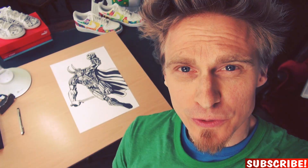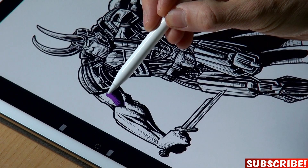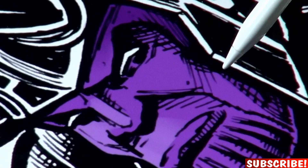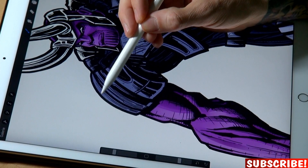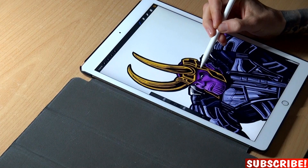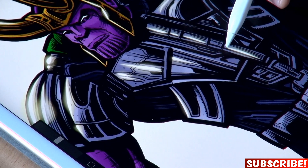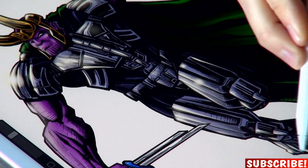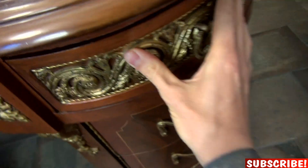And so the drawing is finished. We only need to color it properly, and for that I will use the iPad. And I'm done.